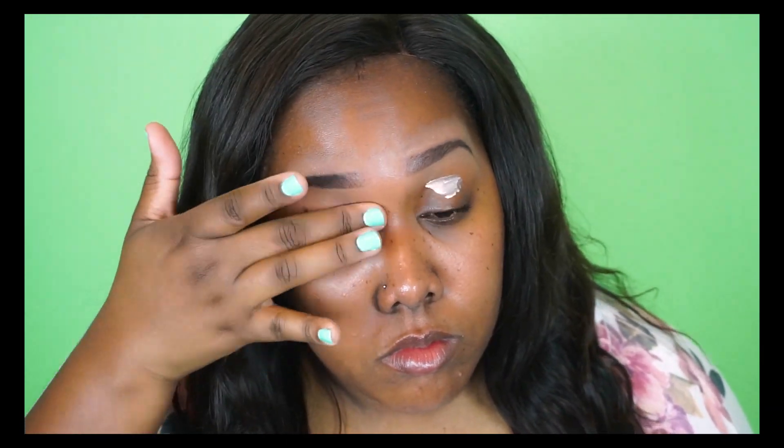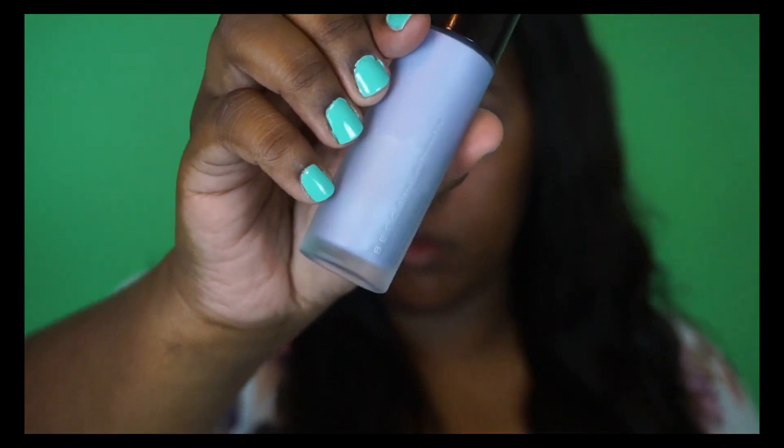Now I'm going to prime my eyelids using my Urban Decay Primer Potion in the original formula. Then I'm going to take my Becca Cosmetics First Light Priming Filter to prime my face and give it a little bit of a glow.